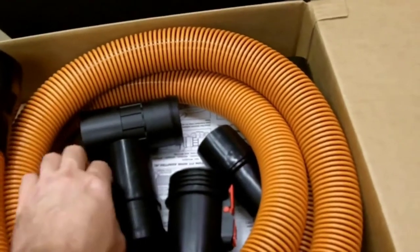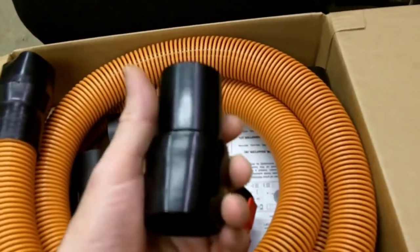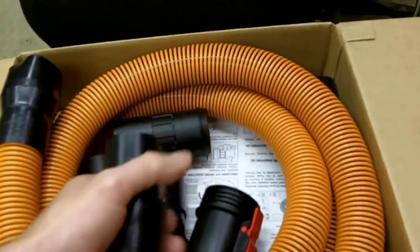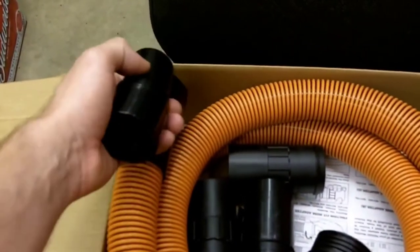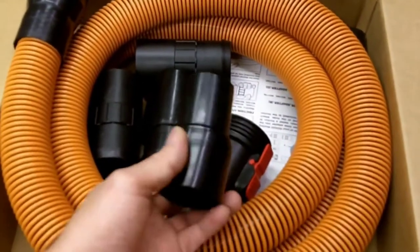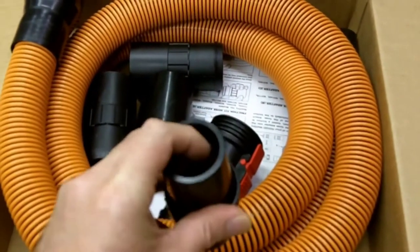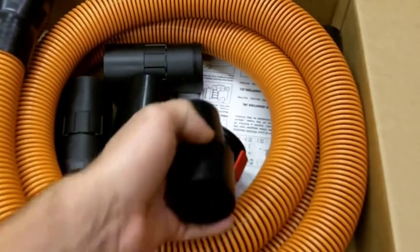On the other side, it comes with a couple of fittings which fit your standard tube extensions and attachments. It also came with a swivel adapter — this one you don't clip in, you actually turn it and screw it onto these rib spirals in the hose.